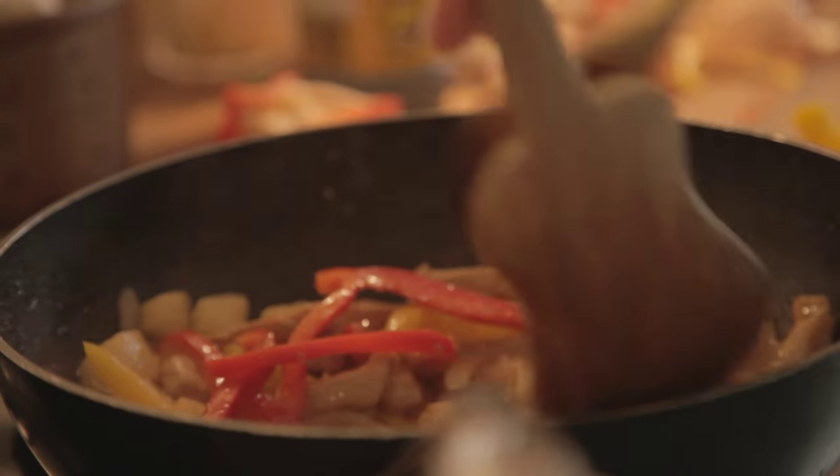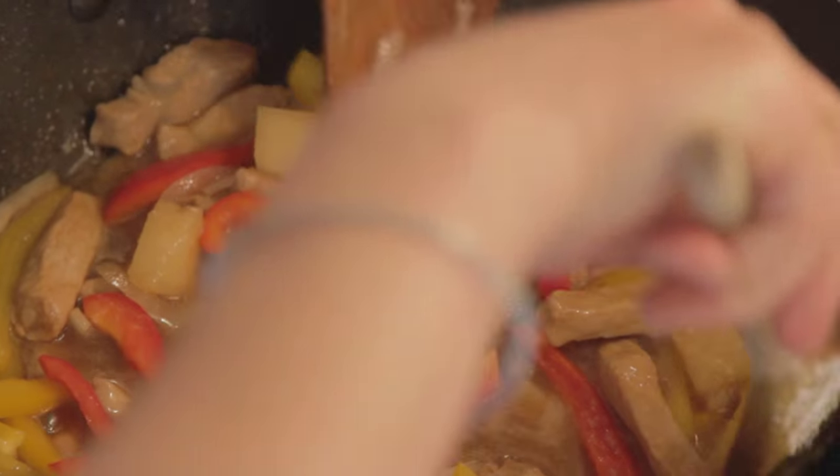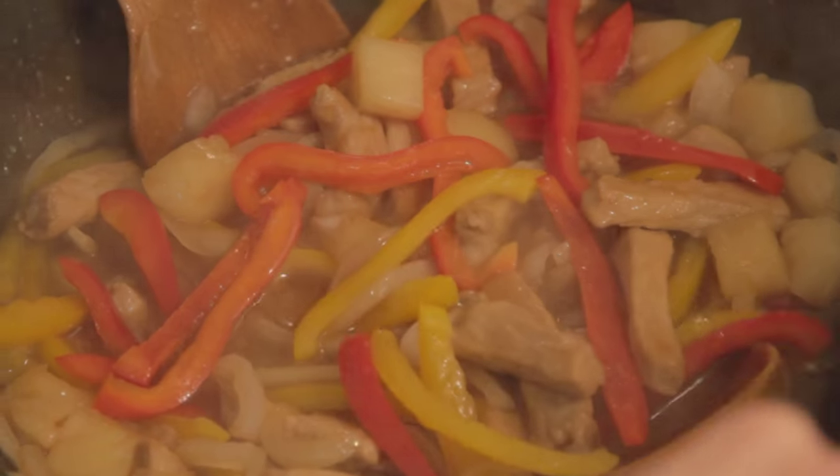I think that's a good ratio of pepper to pork. Just leave that to simmer away and gurgle together for about 20 to 25 minutes.